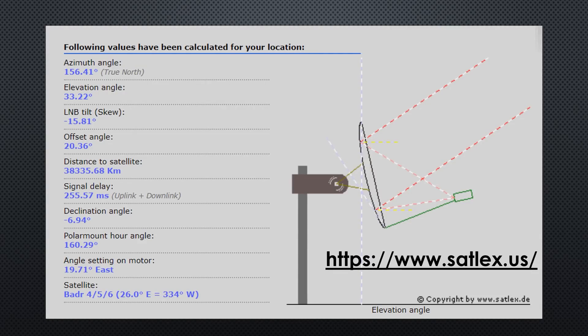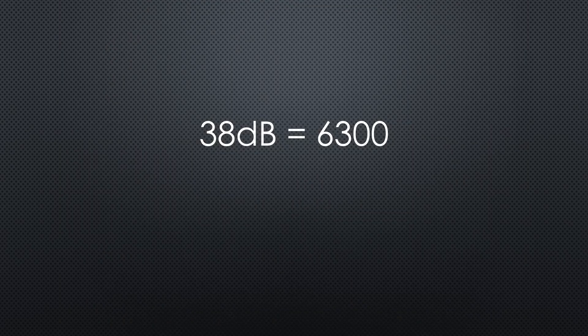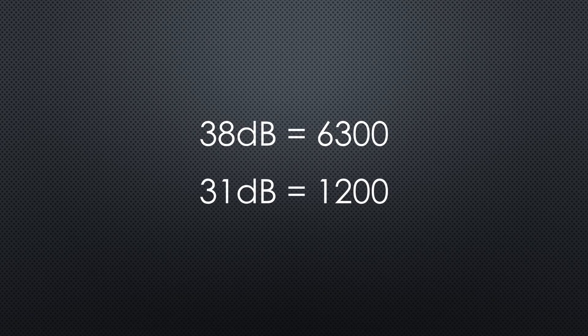But how does such a dish work? Where I live, the satellite beam comes from around 32 degrees above the horizon and from 156 degrees, which is nearly south. The dish concentrates the energy to one focal point, where we install the first part of our receiver — the LNB. We can use 40, 60, or 80 cm or even bigger dishes. The gain of such dishes is considerable — the 80 cm dish I plan to use has a gain of around 38 dB, which is 6300 times. The 31 dB of the 40 cm dish still is 1200 times. So the satellite signal is heavily amplified before it reaches the LNB.